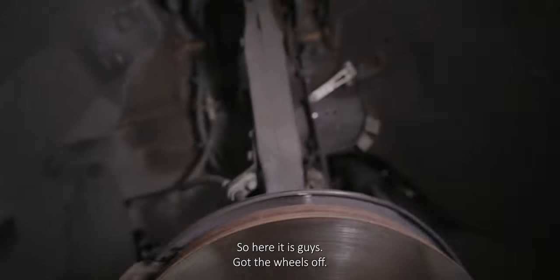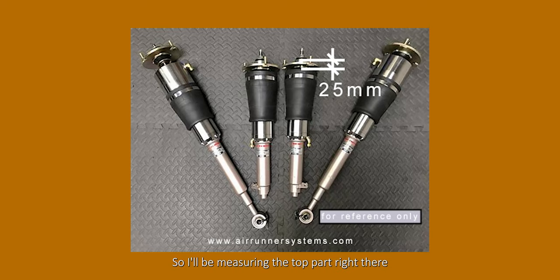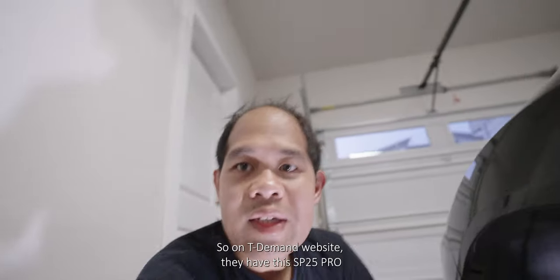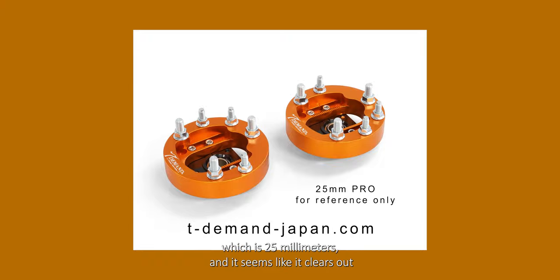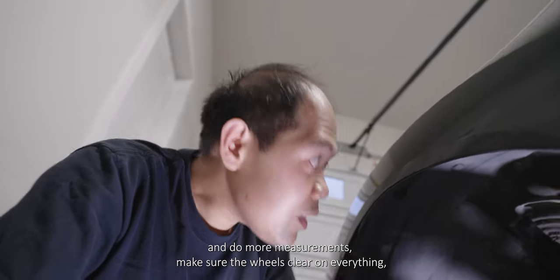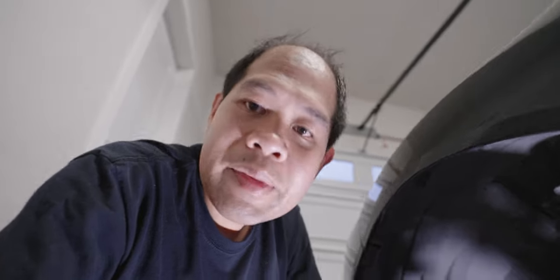So here it is guys — put the wheel off, so I'll be measuring the top part right there. On TDman's website, they have the SP25 Pro which is 25mm and it seems like it clears out. I'm going to do more measurements to make sure the wheels clear on everything — the knuckles, the upper control arm. So let's get the wheels.